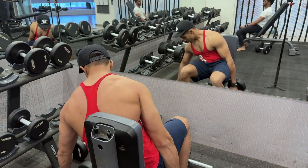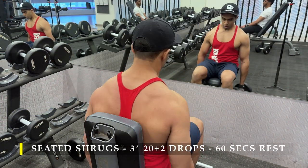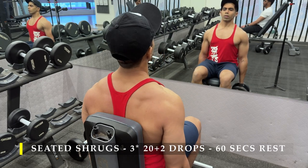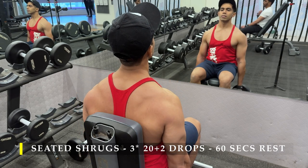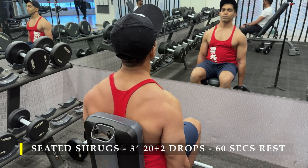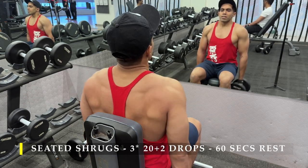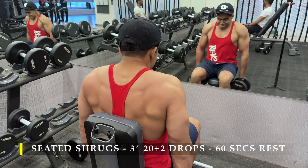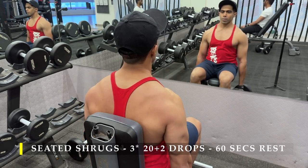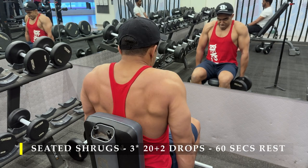Once done with face pulls, we move on to seated shrugs. I've done three sets starting off with 20 repetitions, then dropped the weight and did as many repetitions as possible — basically two drop sets every set. Completing three sets this way means your entire posterior chain and neck muscles will be quite strained by now, thanks to the face pulls and shrugs.